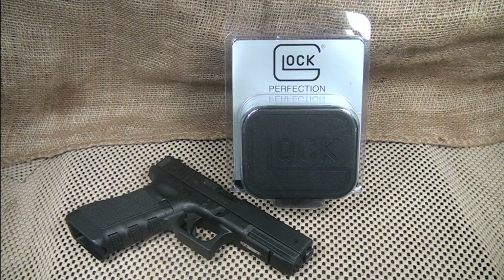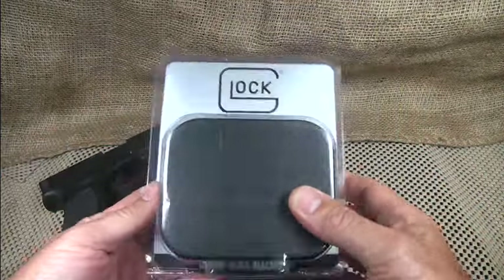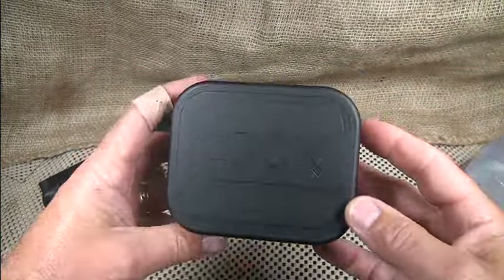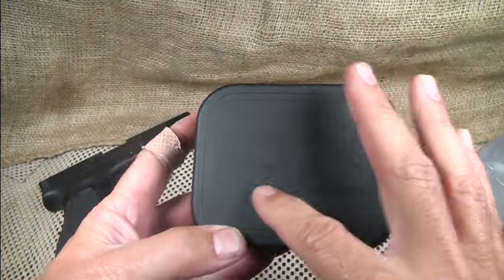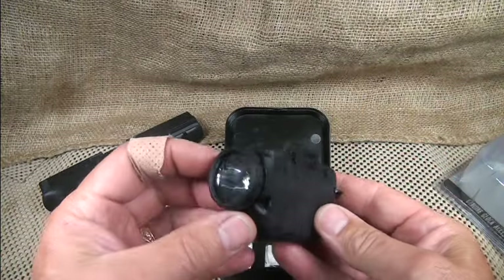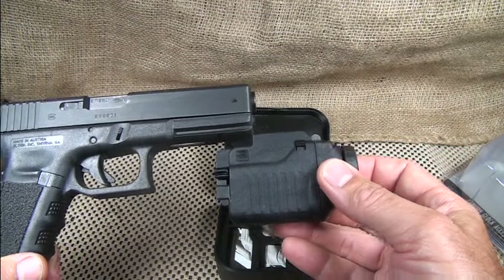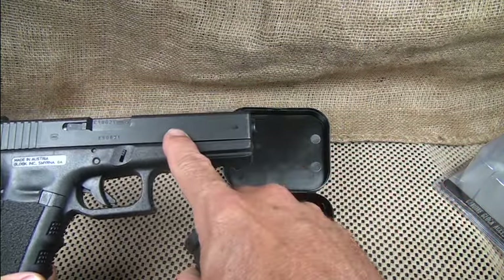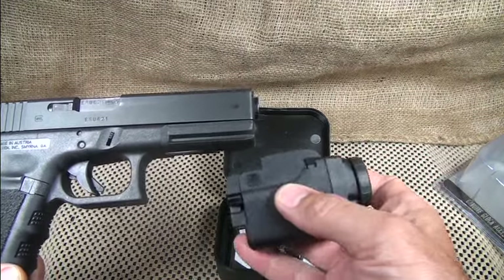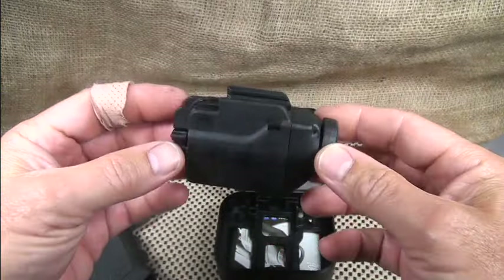We're going to look at all the different features. One of the first things I really like about the Glock tac light — before we even get started looking at the pistol — I want to go ahead and open it up. I repackaged this because I really thought the packaging was pretty cool. This is the box it comes in, has Glock right on the box itself, just like a mini pistol box. The light itself is so modular — it fits the gun perfectly. It was made to fit the Glock, and a lot of other lights are kind of bulky and sticking out. This is just so modular, and that's the reason why I chose the Glock tactical light.